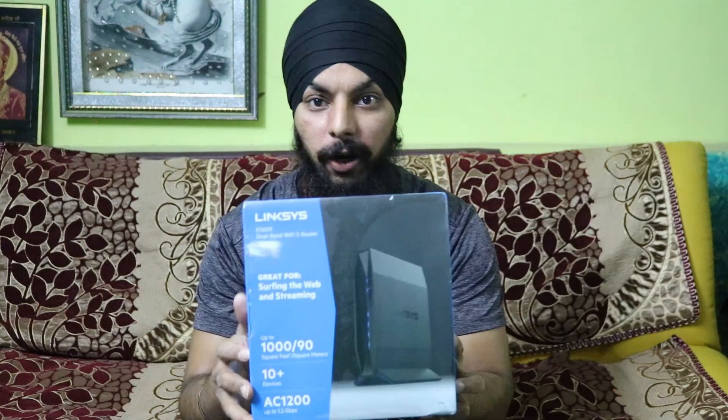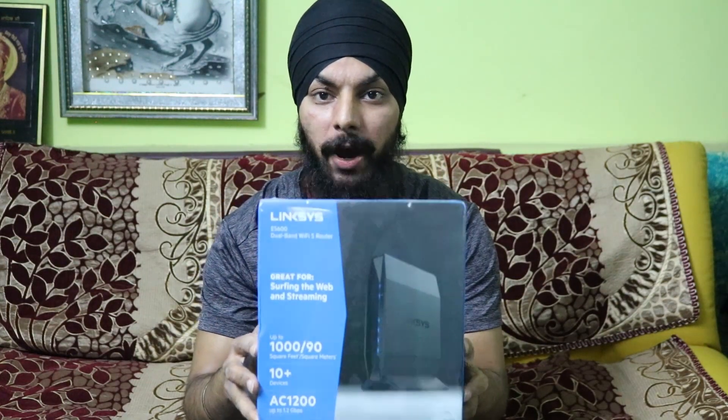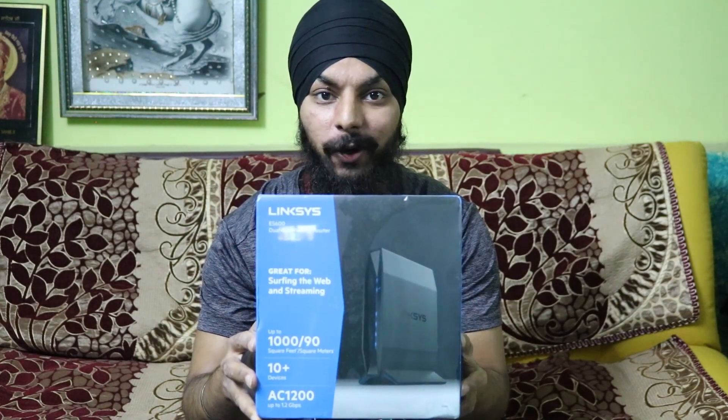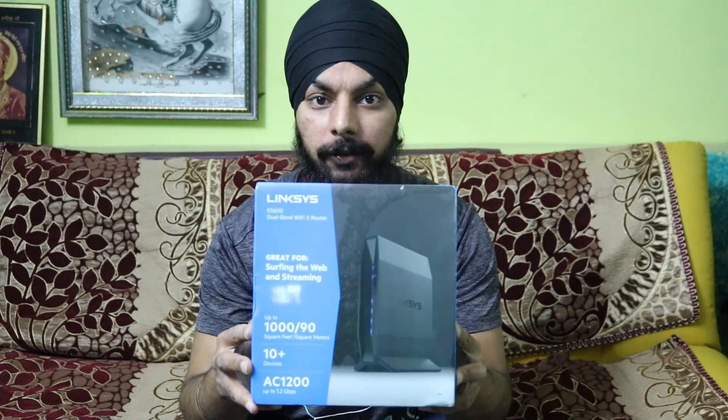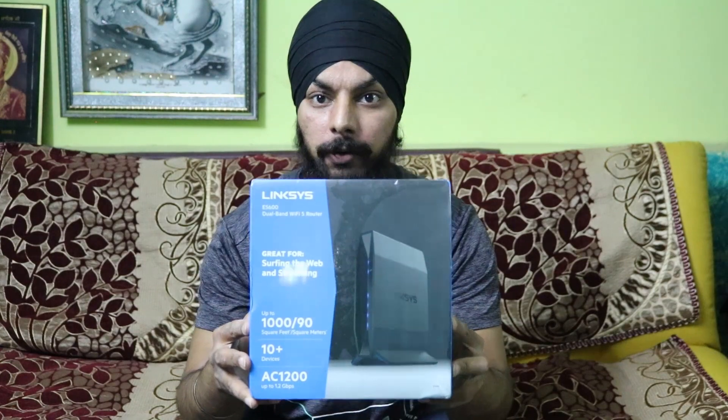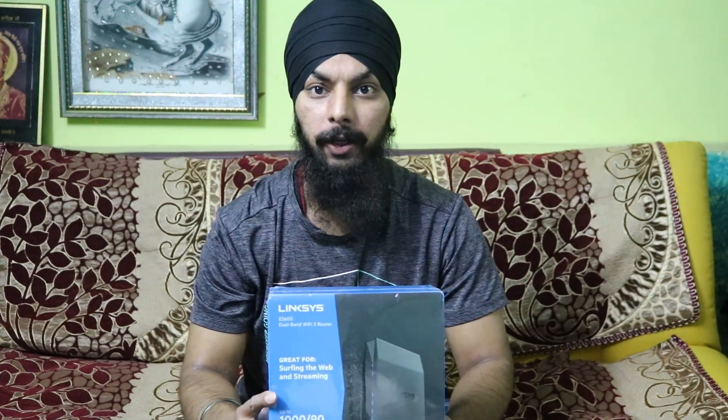Hello friends, welcome to IP Reviews. Today we are going to do a special unboxing — this is a dual-band Wi-Fi router, a Linksys product. This is the first Linksys router I have had, so let's do this unboxing.